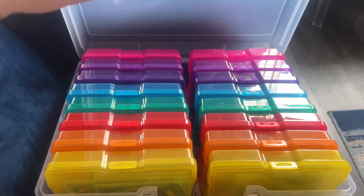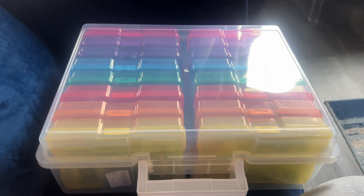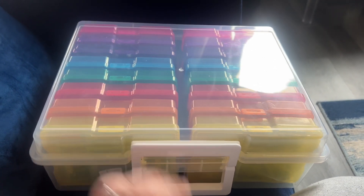Depending on how many seeds you have, you might need another one, which I'm definitely going to order. But this is actually amazing — totally recommend.